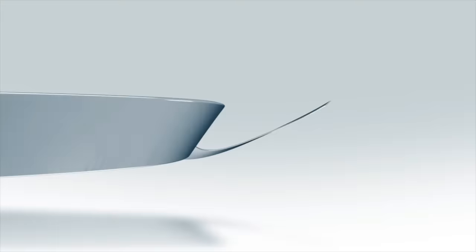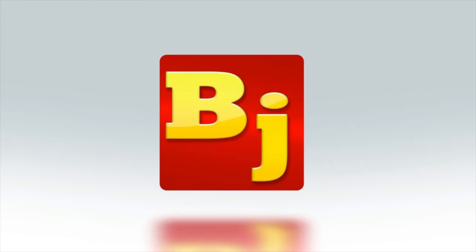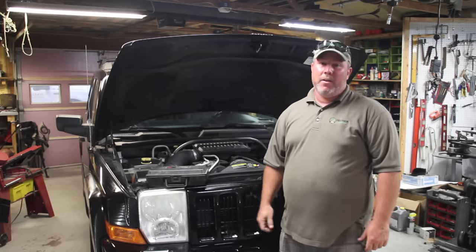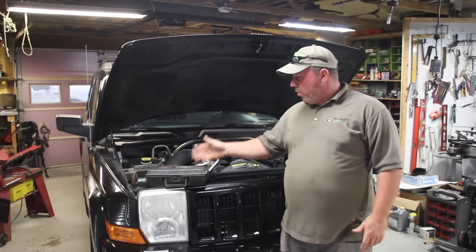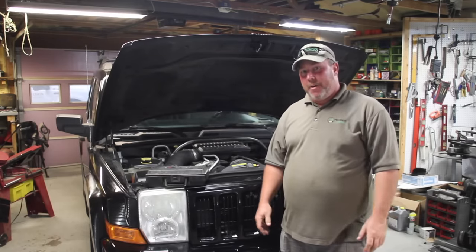Are you losing coolant? Today in Bleeding Jeep Garage, we're going to try to help you diagnose possibly where your coolant's going. We're working on a 2006 Jeep Commander that's losing coolant. It's not leaking on the floor, so we're going to try out a radiator pressure tester and see why it's leaking, and hopefully we can figure that out.